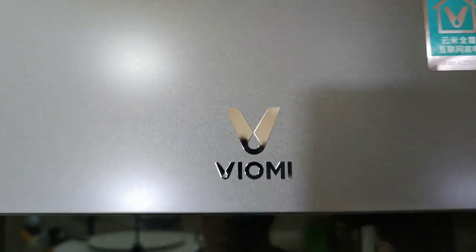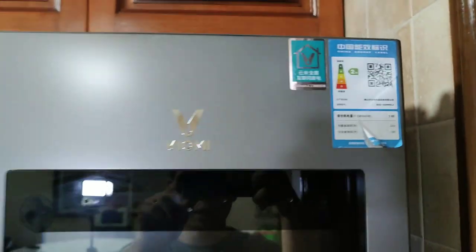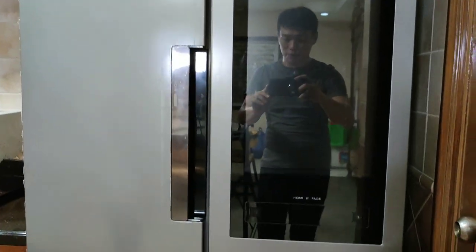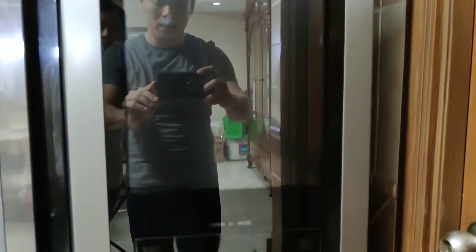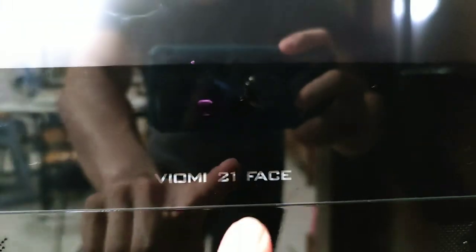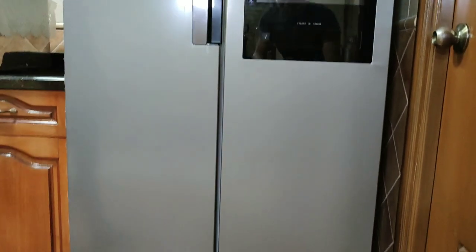So this is the logo of Yomi right here, and these are the energy ratings in China. Everything's still in Chinese since this has not debuted outside China. So it's a two-door refrigerator, and this big one is a 21-inch, like a big Mi pad right here. So it's a Yomi 21 phase. It even has a selfie camera here. This is designed by Yomi — Air Pro. This is a 428-liter refrigerator, pretty big. It can store a lot of things inside.